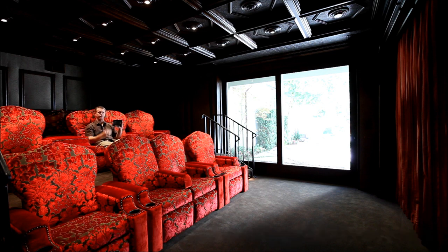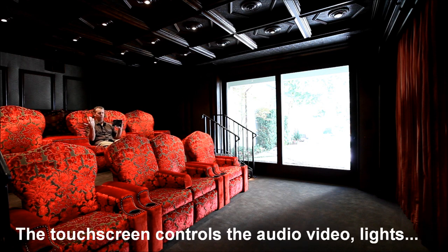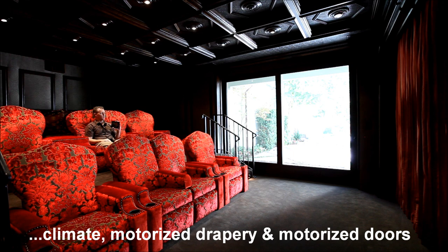It can control other things as well, like the lights, the thermostat, the temperature in this room, motorized curtains, and even a way to block off the light coming in through these sliding doors.